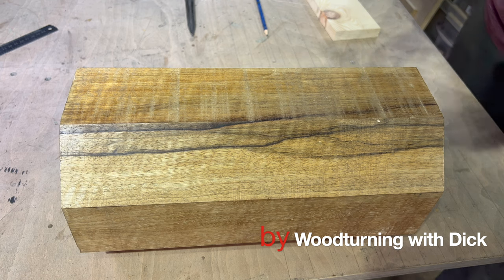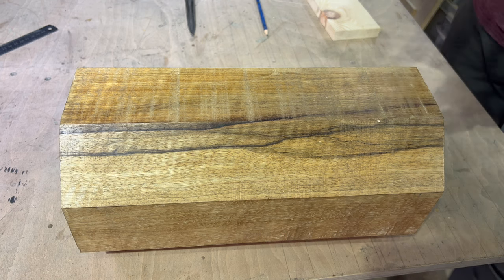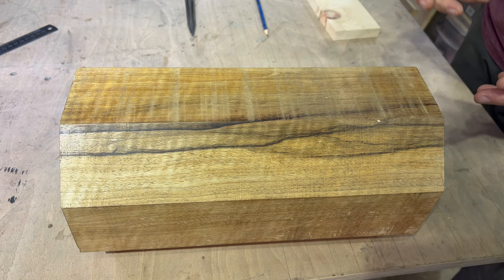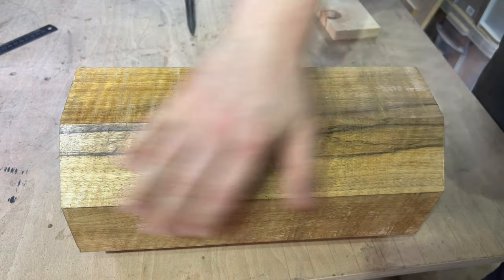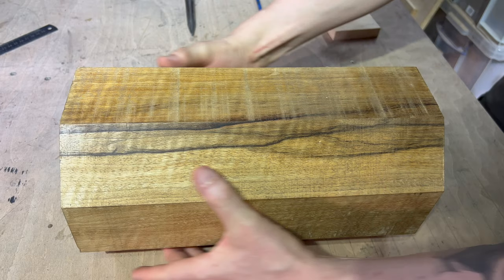Welcome back to Wood Churning with Dick. I've got a lovely piece of figured black limber. Steve sold this to me several months ago and he's very keen that I make a nice vase out of it — vase or vase depending on where you come from. I told him I don't want to do that and he's not happy with me. He really wants me to make a vase because of the nice size and shape of it.